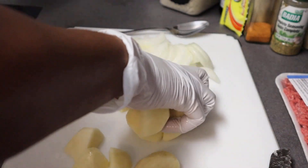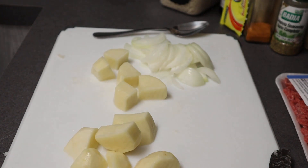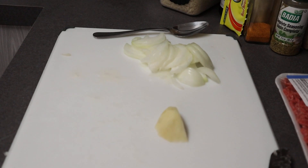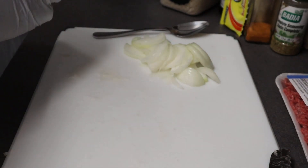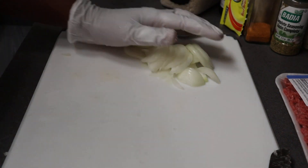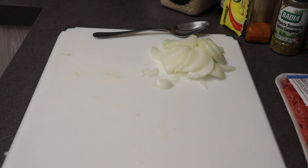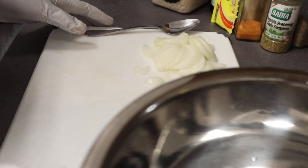I might have put too much water — let me get rid of some of the excess. You guys are going to see my hiccups, but that's okay. Now that we have the onions already cut, we're going to go ahead and season the meat.